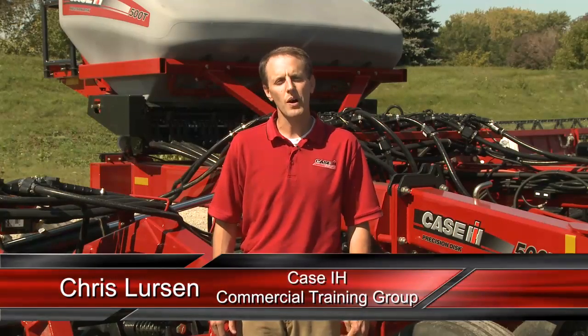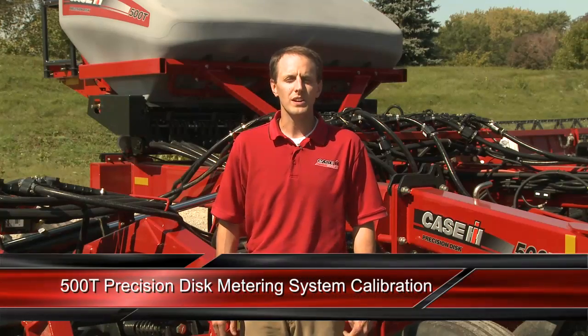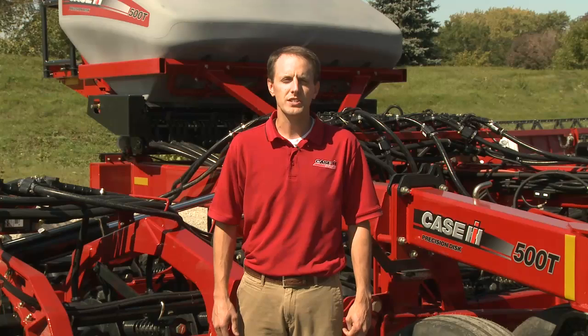Hello, my name is Chris Lurson in the Commercial Training Group with Case IH. Today we want to talk about and instruct you on how to properly calibrate the Precision Disc 500T metering system. Calibration is extremely important to get the proper seeding rates for each of the crop types out there.